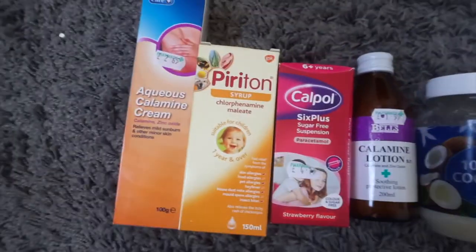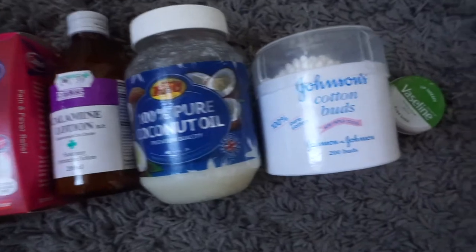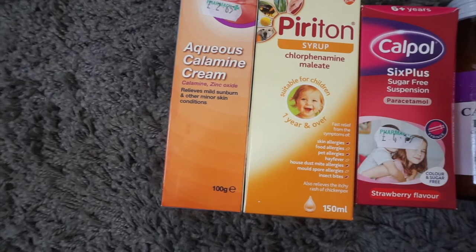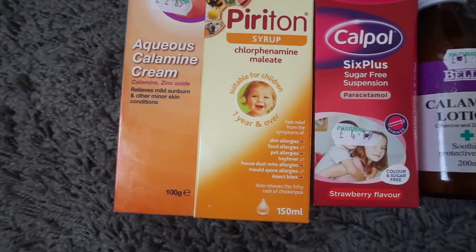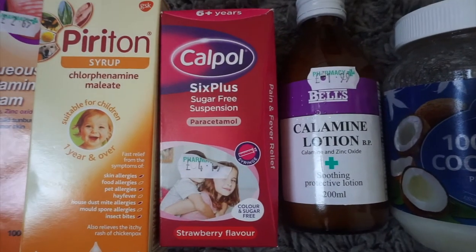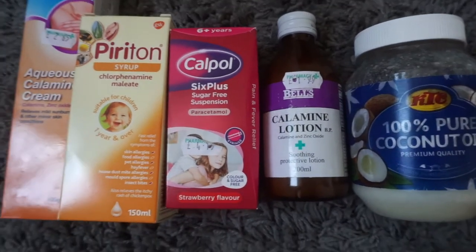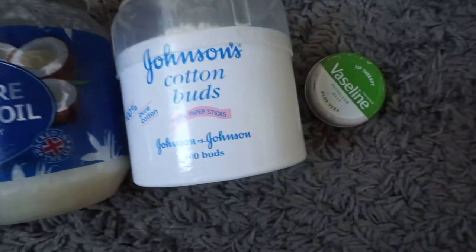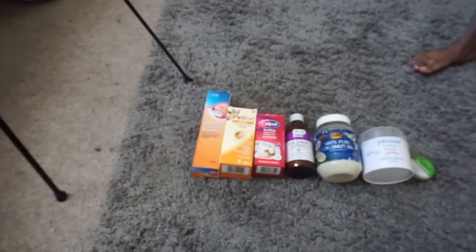Right, Nevaeh is out of the bath. She's literally here but you can't see her because she's naked. I'm just going to show you all the stuff that I have. So guys, these are all the things I need for Nevaeh — for her body and stuff. We've got the aqueous calamine cream, Piriton for her itching, Calpol for her fever and temperature, and calamine lotion to cover her whole entire body. Pure coconut oil for her face, cotton buds, and Vaseline for her dry lips.